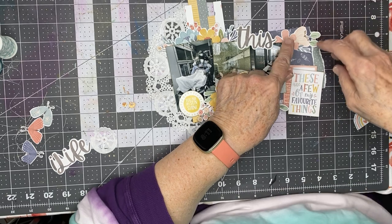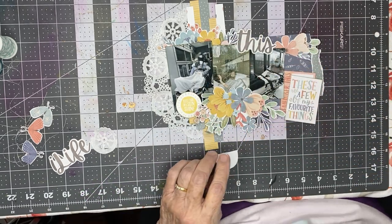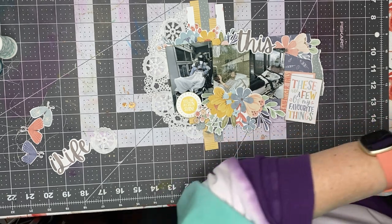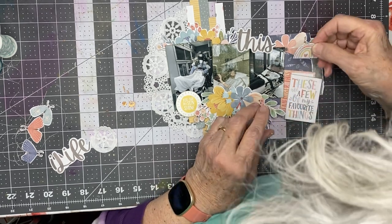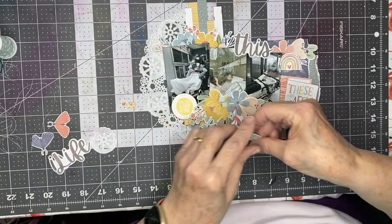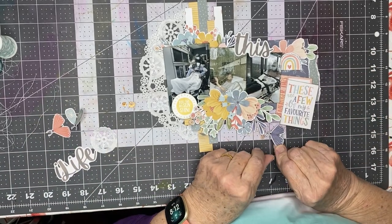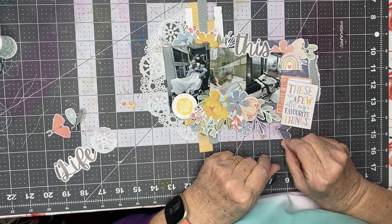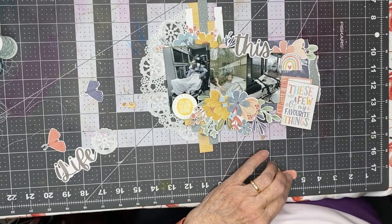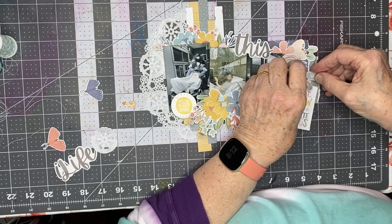I'm going to do it kind of at an angle that way so that I can build that up kind of right there. I'm going to do the dark blue butterfly maybe down here where that cut wing can show, and I'll do this one here, maybe like that.